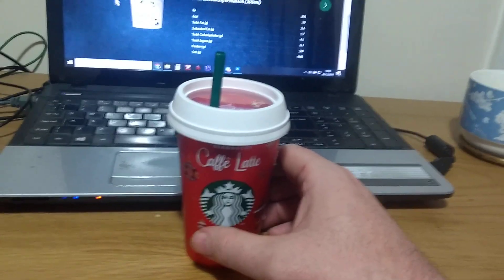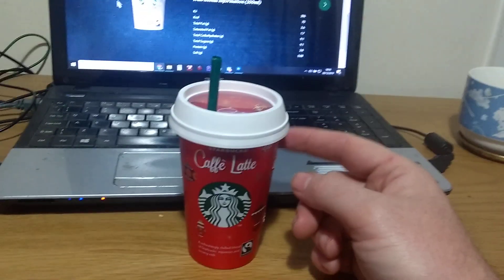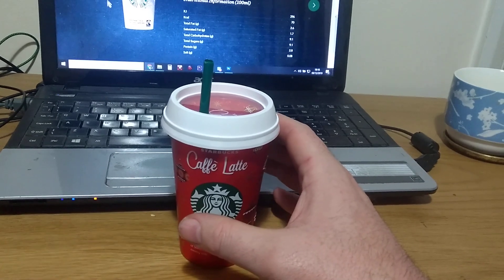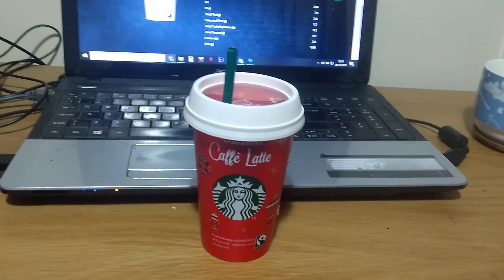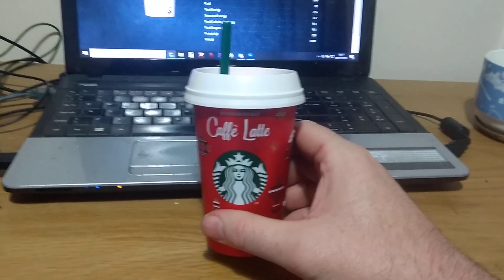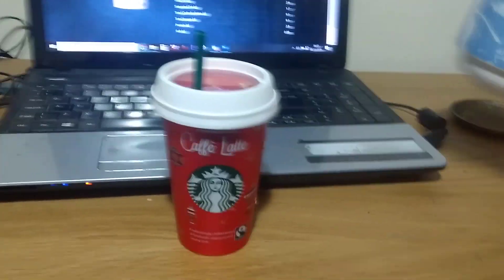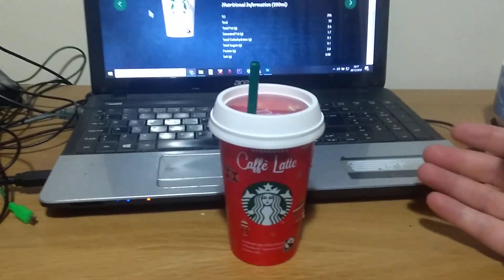I think Starbucks get their ready-to-drink cold coffees spot on. They really do compared to all the other companies. The other companies — although they're okay, like the Costa ones and all the others you see in the chiller cabinet in the supermarket or your local shop — they tend to be a little bit watery. They taste too much like a hot coffee that's been left on the side and left to go cold.